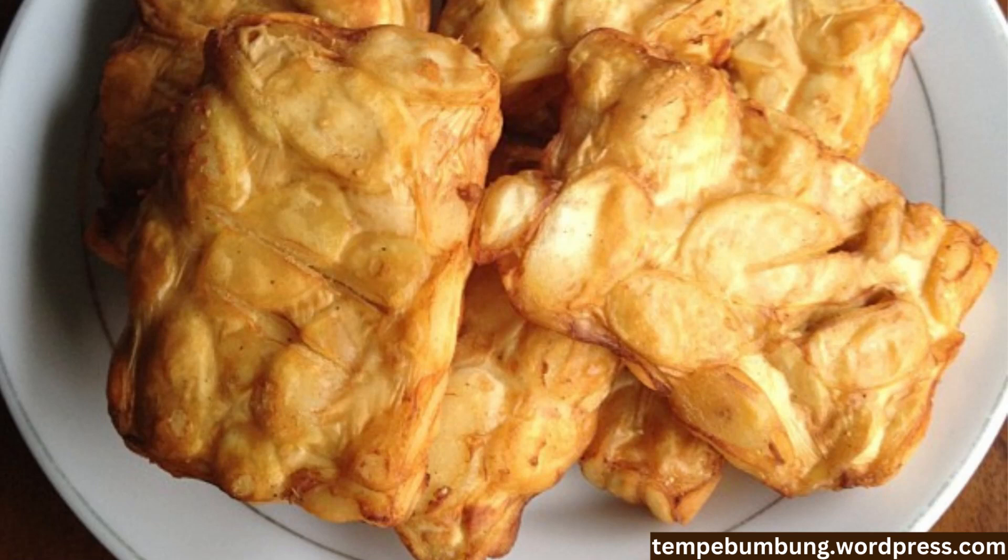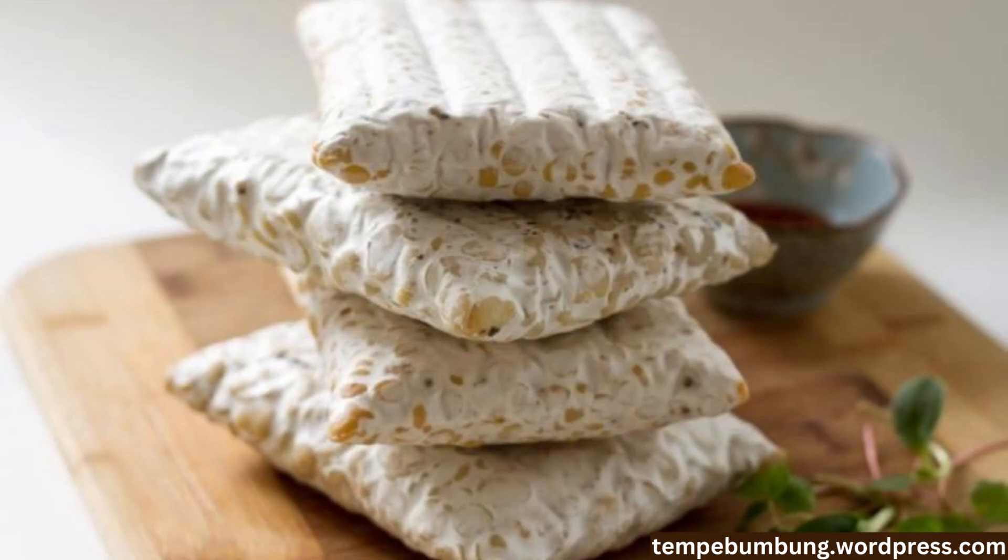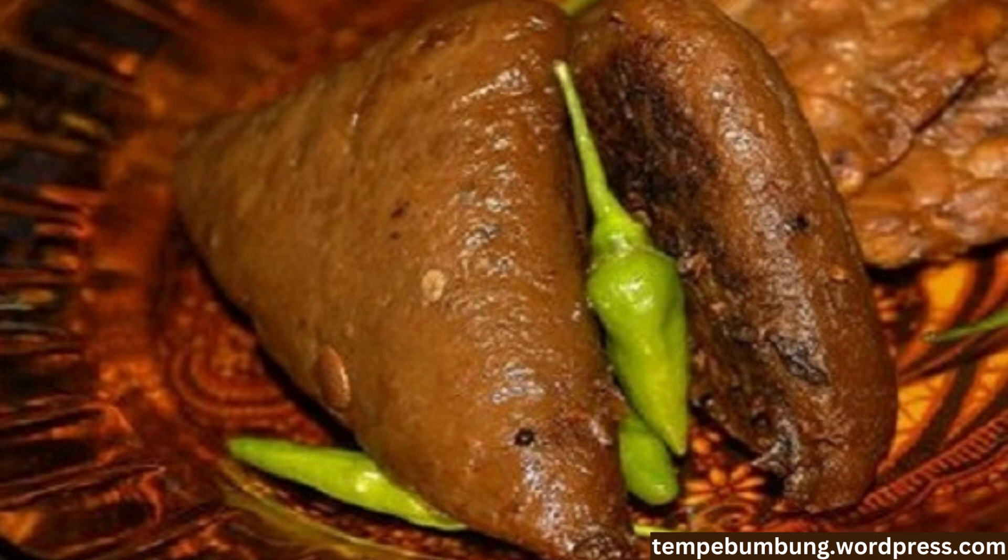Soybeans aren't the only type of tempeh. Other types include jack bean tempeh, green bean or mung bean tempeh, and tempeh gembas, made from soy pulp.